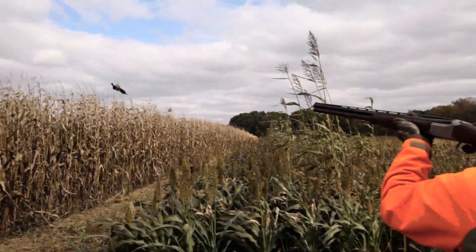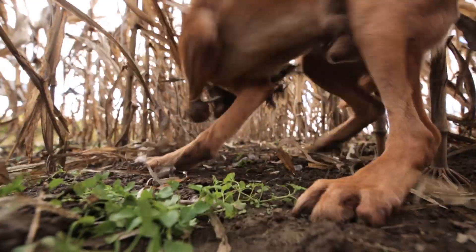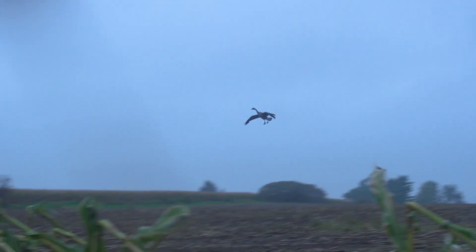Sporting Dog Adventures — run, boy run. Everything you need is here under the sun.